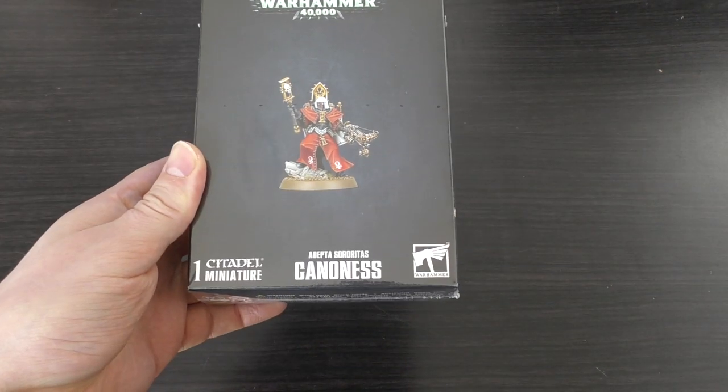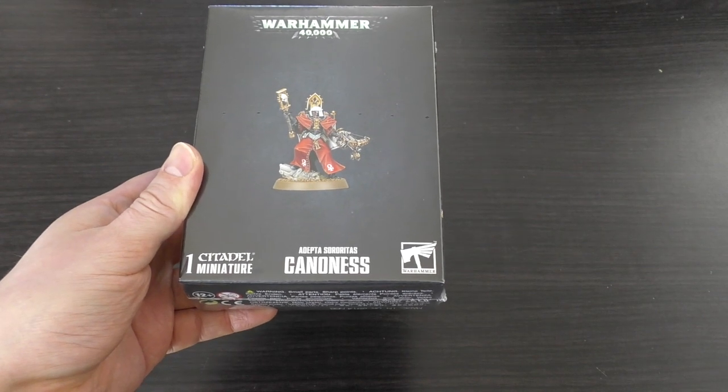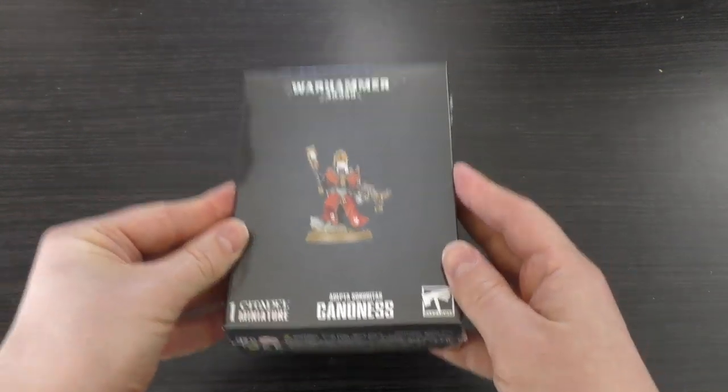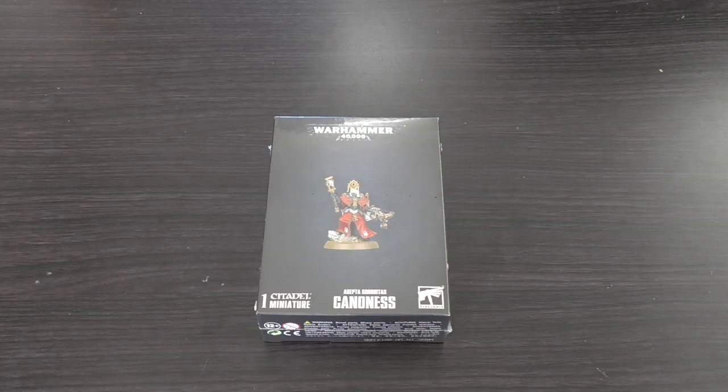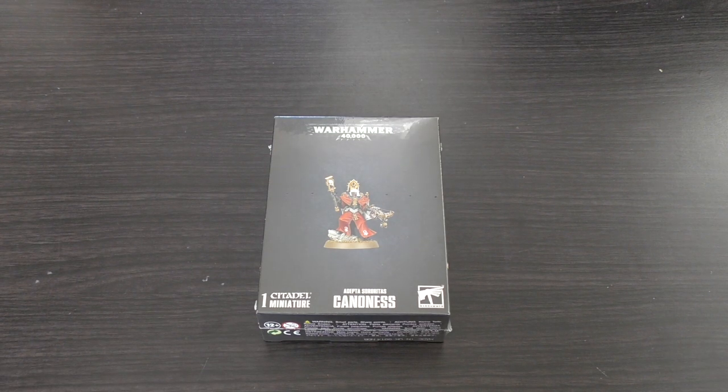Hello and welcome to my unboxing and first look at a very hotly anticipated model box set: the Sisters of Battle Canoness. We've finally got an HQ choice for the Sisters of Battle which isn't a big diorama St. Catherine, an odd floaty throne Junith Arusha, or a fluttery flying St. Celestine.